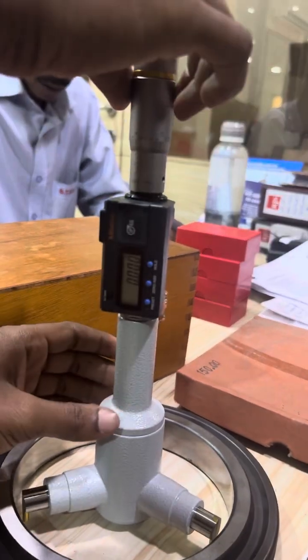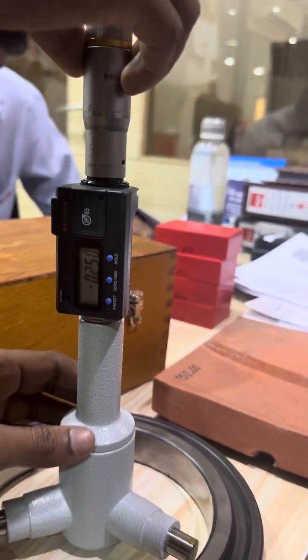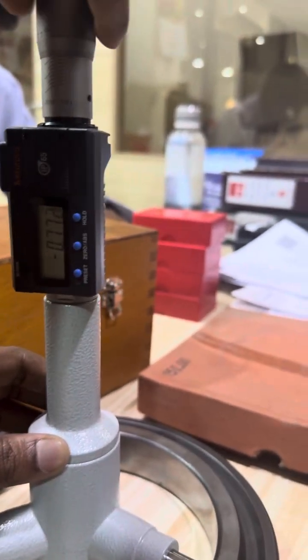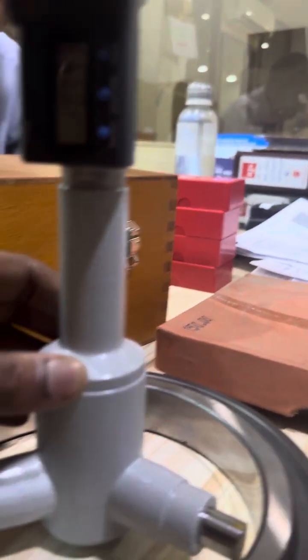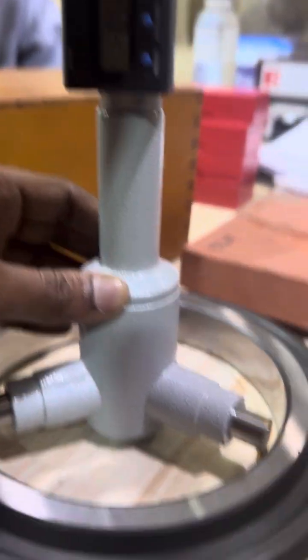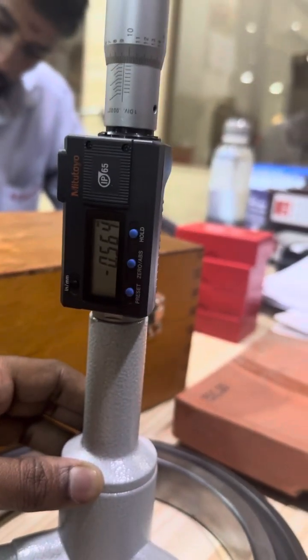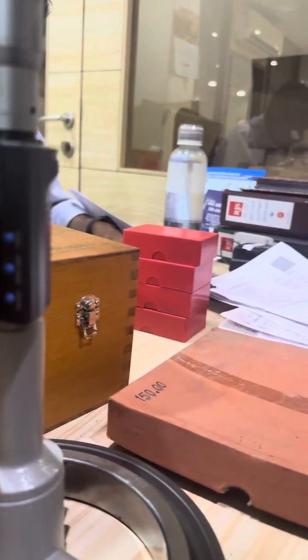We are going to preset the three-point micrometer. The current value shown is minus 599, but the ring edge size is 150mm, so we have to preset the value to 150mm. Let me show you how to preset.